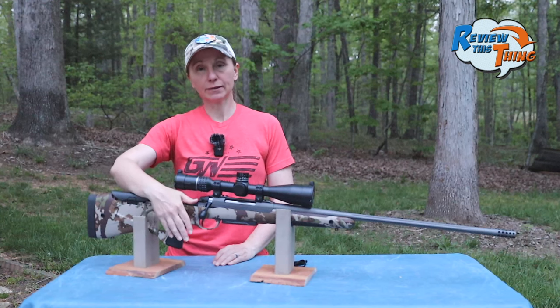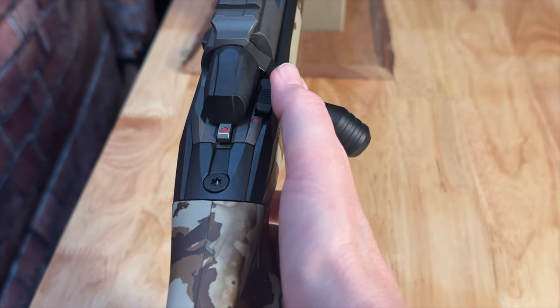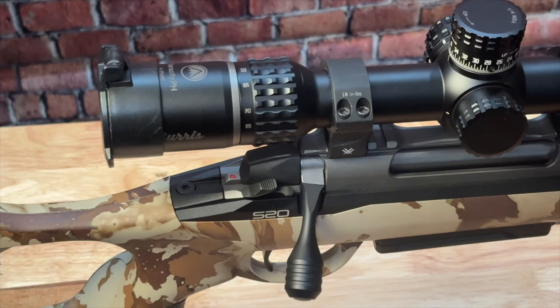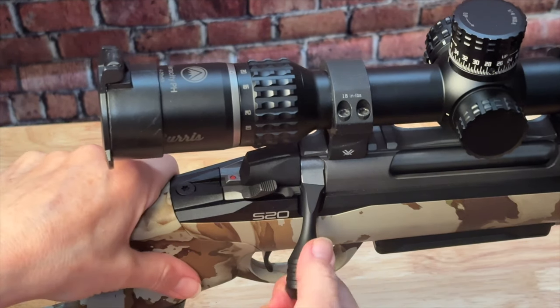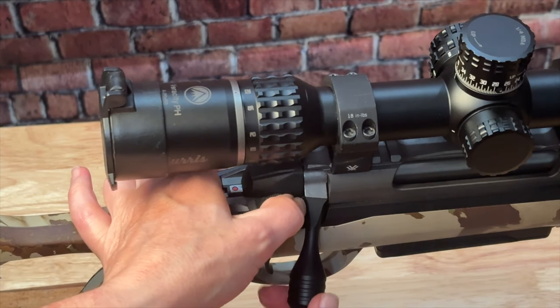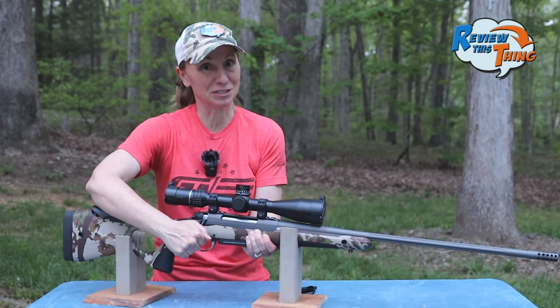We're going to move back a bit and look at the two-position thumb safety. The position is very natural and it's smooth and easy to work. It does have a safety function so that you cannot work the bolt when the gun is on safe, unless you push that little button in the front. When I first did the quick look, I didn't know that, but you guys helped me out and made hunting with this thing much easier.